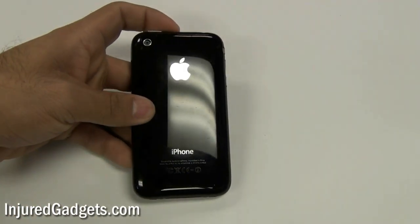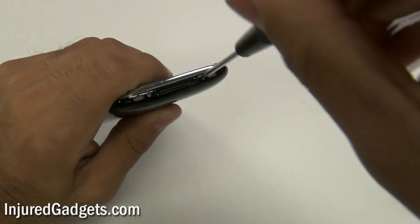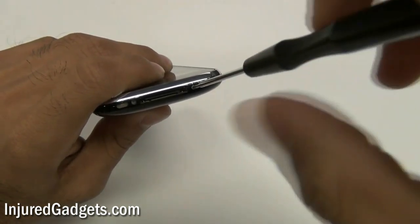To begin the disassembly of your iPhone 3GS, you will first need to remove the two screws on the bottom of the back housing cover. These are Philips 00 size screws.